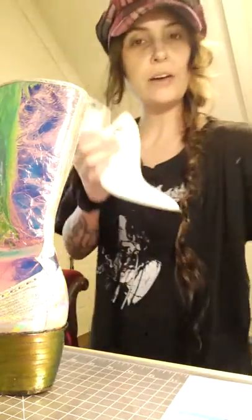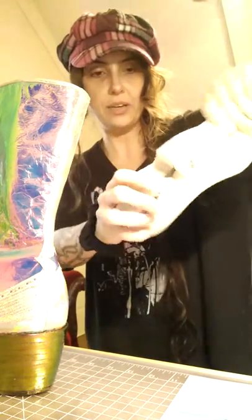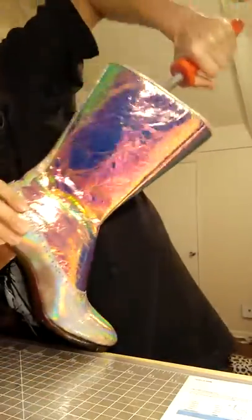Just in case anyone is curious how I remove a last from a boot — you can see there's a hole here and holes drilled in the side. This is a spring hinge. Everybody's got their own method, but what I do is take a big old knife sharpener and jam it into the hole in the top. It's called breaking the last — I jam it forward.